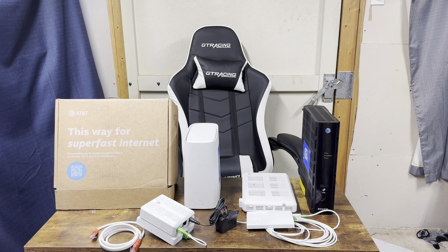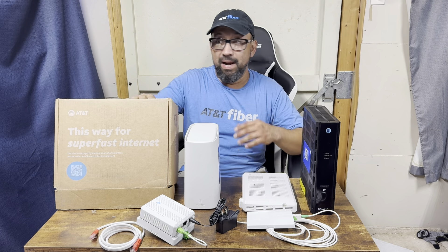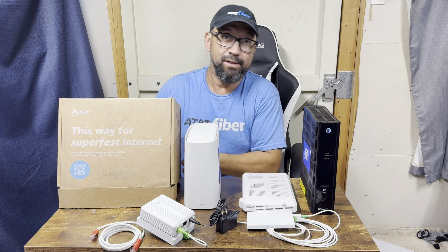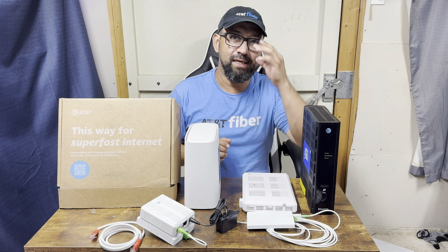How to install AT&T internet for a self-install. Let's start with the easy stuff — you got this box in the mail and it says fast internet, because it's going to be the fastest internet possible. You don't know what you have, so I'm going to show you a few small tricks that are probably going to save you a huge headache.